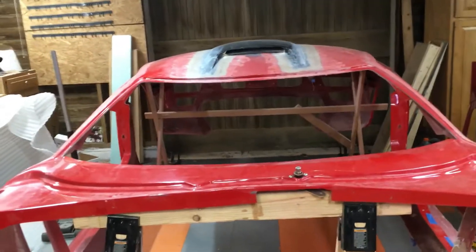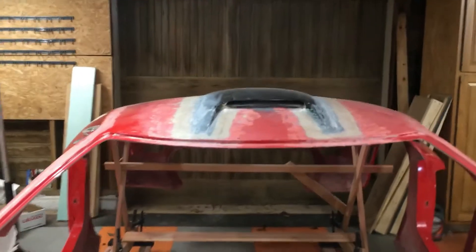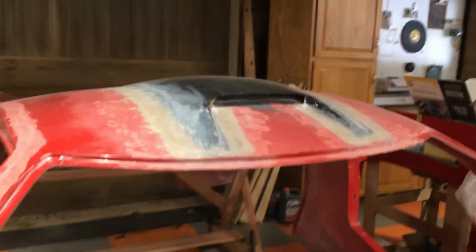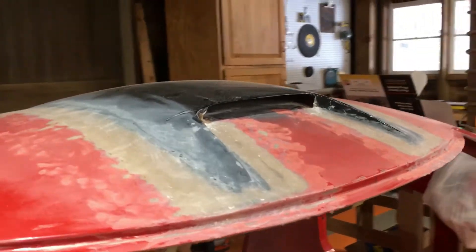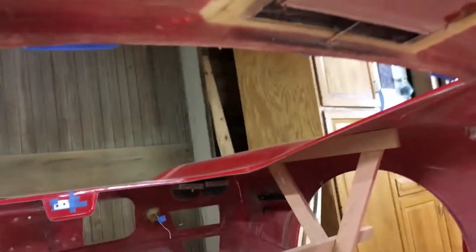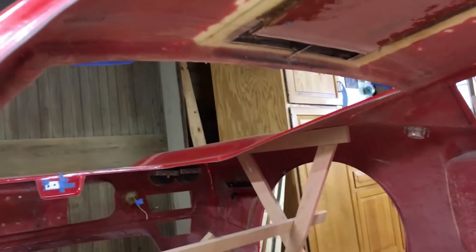So the other thing I had been doing, that I talked about in some previous videos, were some of the body modifications. Here you can see I have the roof scoop. It's a functional roof scoop — there's a little area in the front where air can enter and leave, and underneath you can see that's where it will exit, and that actually goes into the engine compartment. So it'll get fresh air into the engine compartment, and also when you're just sitting there idling, the hot air is obviously going to rise and go up through there and out the roof vent. So it's just another area for venting for that engine compartment.